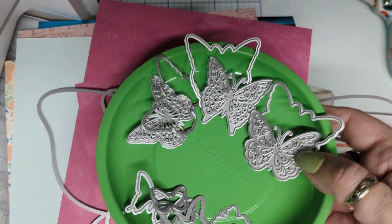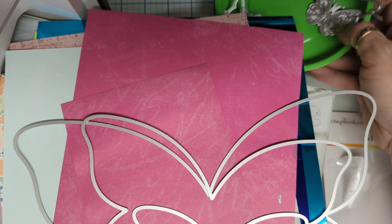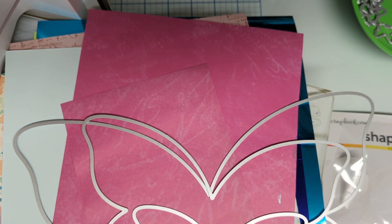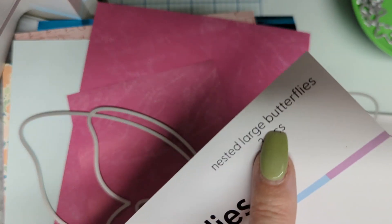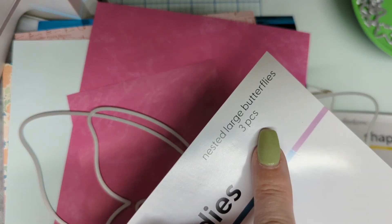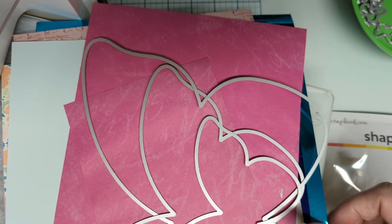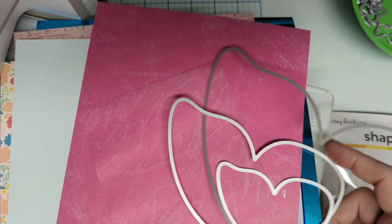And then of course the three jumbo pieces — this is SBC Scrapbook.com Shapes number 29, and this is Nested Large Butterflies. Oh my goodness, you guys, look at how jumbo the jumbo one is!